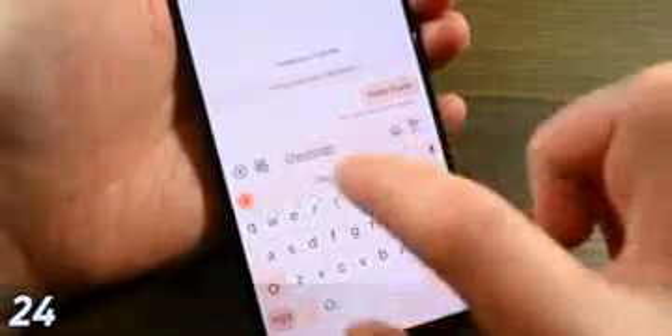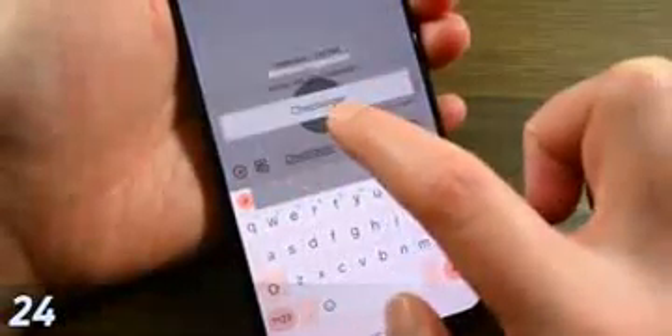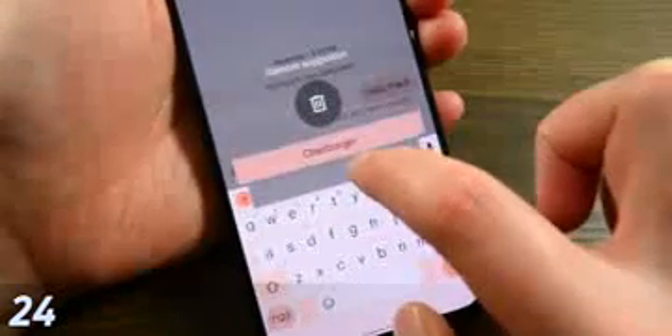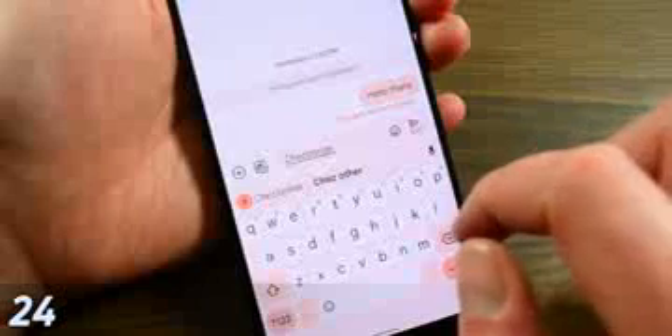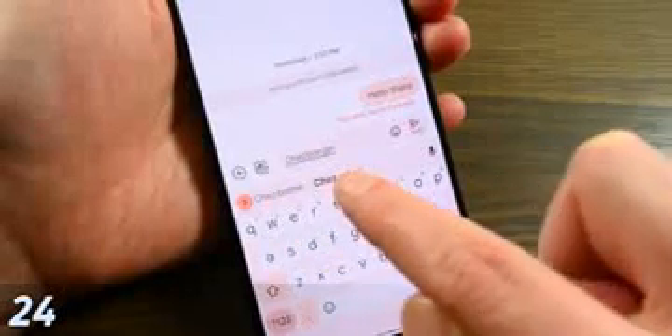Finally, for Gboard: if it has learned a word that you wish it didn't, you can long press the word in the suggestion box and drag up to delete it. Gboard will unlearn the word and won't suggest it to you anymore.